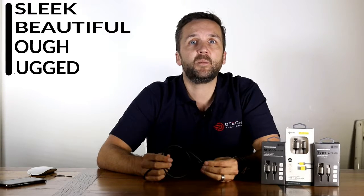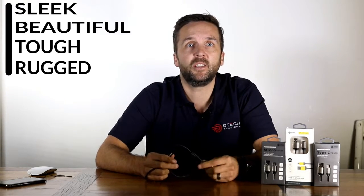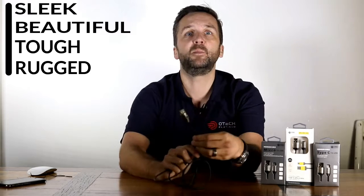For anyone looking to upgrade their cable game, let me introduce you to the O-Tech Platinum high-speed rugged cable family. The sleek design of the rugged USB cables is the first thing you'll notice. The tough but simple finish is both beautiful and extremely hard-wearing, and will allow your cable to stand out from the crowd.